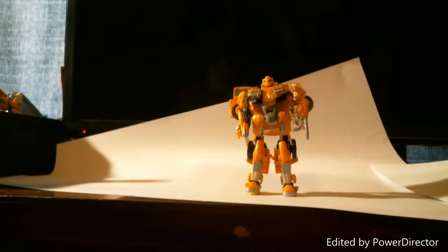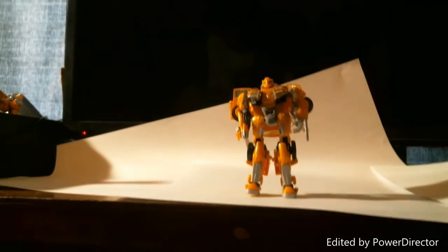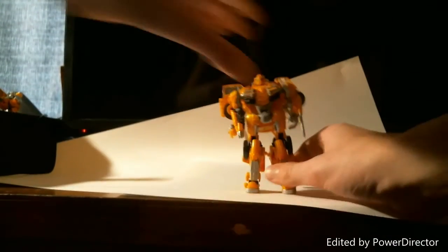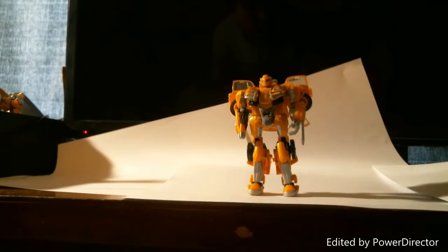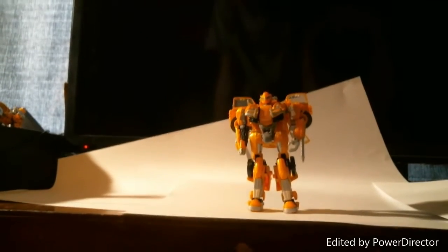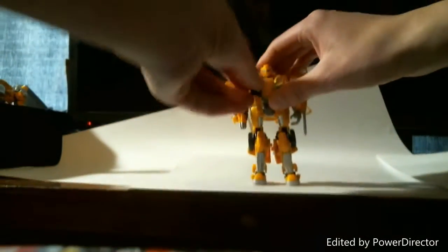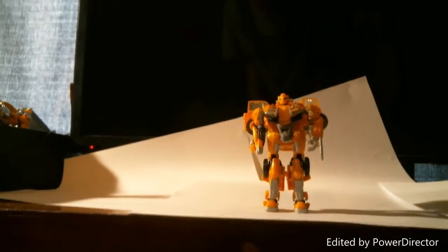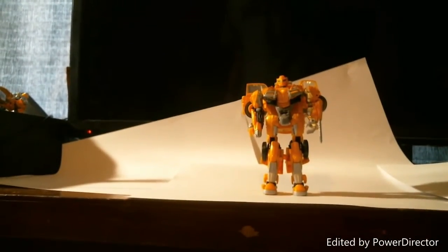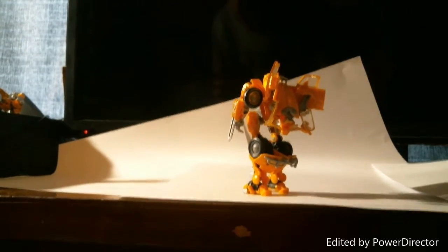He looks pretty good. He's small — we've all said that. I don't like the weapon storage in robot mode as much as in vehicle mode, because in vehicle mode you don't really see the weapons, like past Transformers figures where you can see them stored in the back. That's the whole point of robots in disguise. But there's not much back kibble — not a big backpack like you've seen with other Transformers in the past.